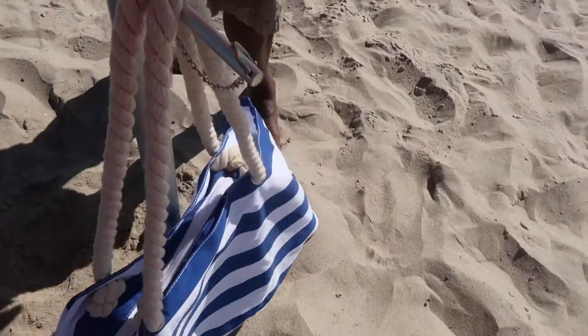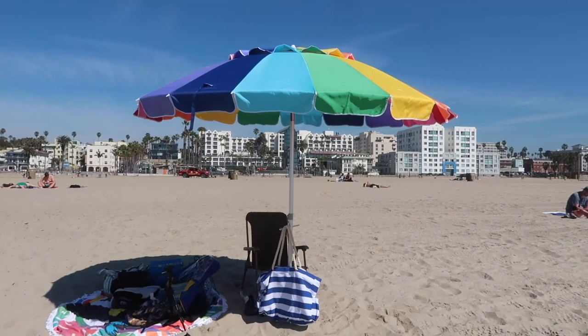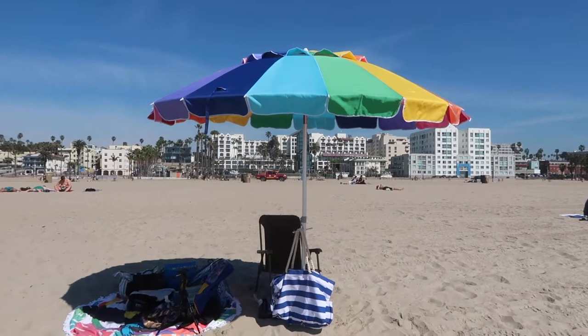Yes, this is so cool! So then we got to enjoy the rest of the day at the beach. Take a look at this beautiful umbrella. Nobody else had an umbrella out here today.